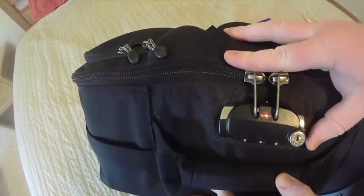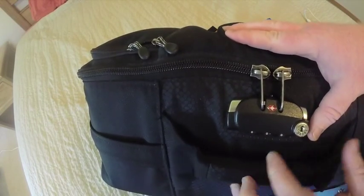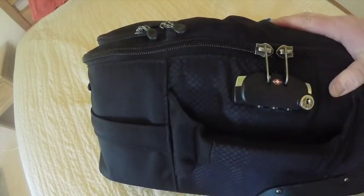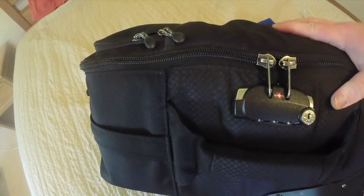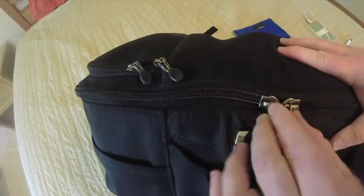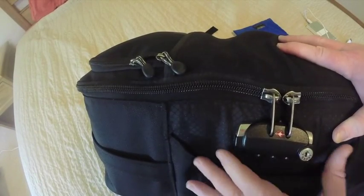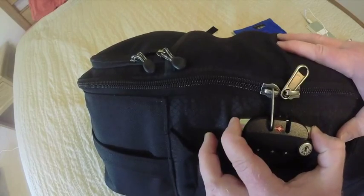To get into the bag, there's a TSA lock on the side, so if airport security wants to look inside they can access it. Otherwise it's a three-number combination that locks the zippers. These are YKK zippers, so they're pretty sturdy. You just push the two ends and the zippers pop out.